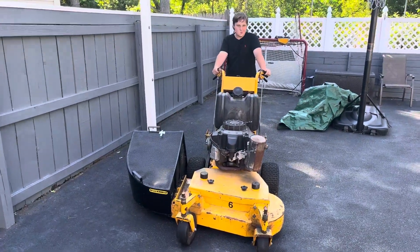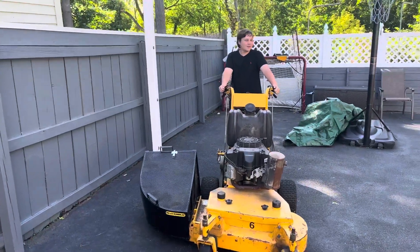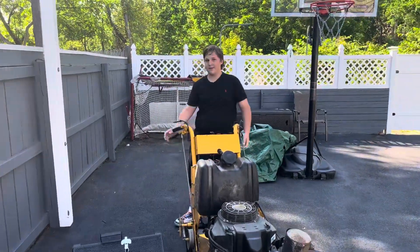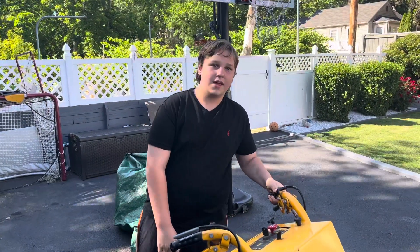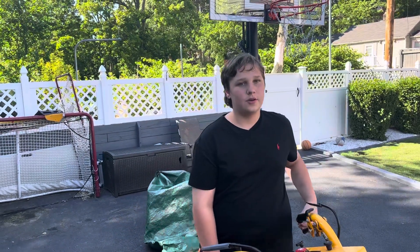This is JB Lawn Care and this is our review on our 36 inch Wright Velkie. The 48 is gone — not even near me anymore. We basically realized that we were limited in our capabilities with it. Since it was a 48, it was like five lawns we were doing with it.